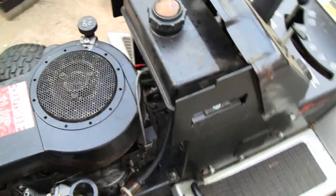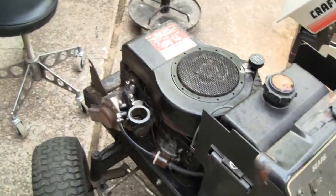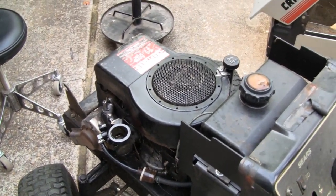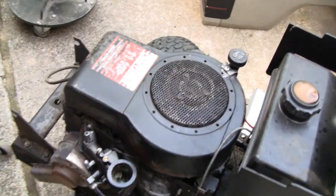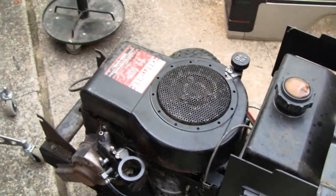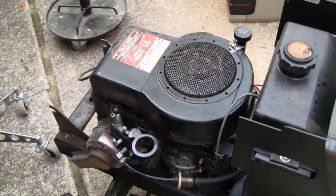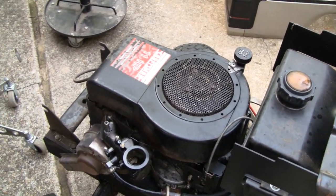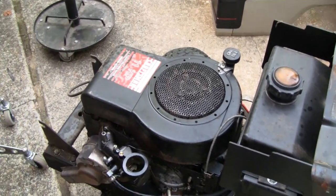I figured, well, maybe it's not getting fuel or something. So I sprayed some carb cleaner — starter fluid — down there, and it backfired a couple times and even started a fire. So let me put the camera on a tripod and we'll show you what it's doing before we take it apart.